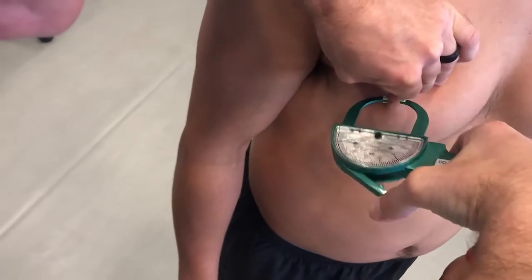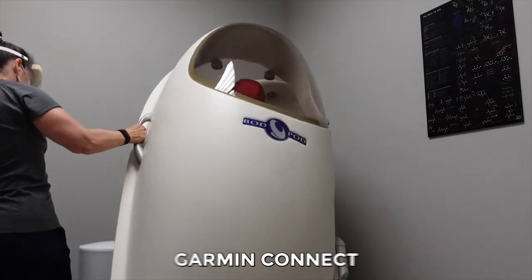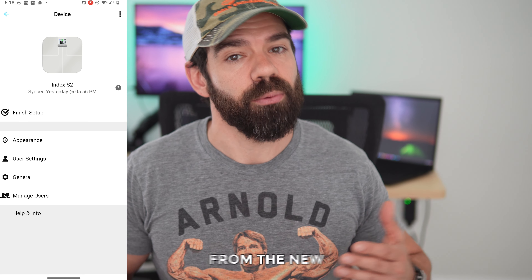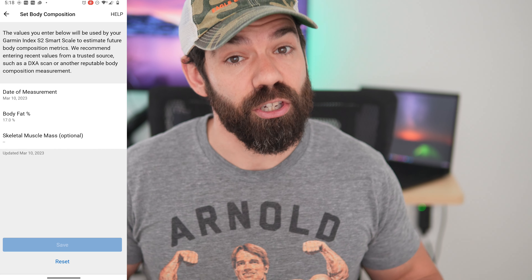So does Garmin deliver on accuracy of smart scale features and specifically body comp readings? Yes, as far as any other bioelectrical impedance monitor would. But the cool thing is it doesn't have to be super accurate, because you can actually adjust the measurements. If you use a more accurate form of measurement — like a 7-point caliper reading from a pro or a bod pod measurement — you can enter that into your Garmin Connect as your new anchor point, and the scale will use that information going forward to make future measurements based off that anchor point. That's a pretty cool way to work around the shortcomings of this measurement method.